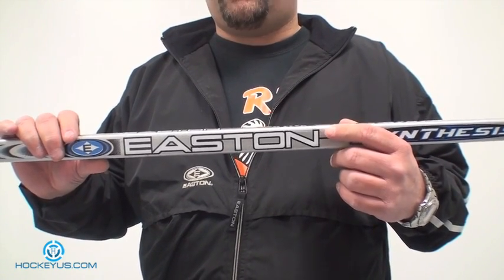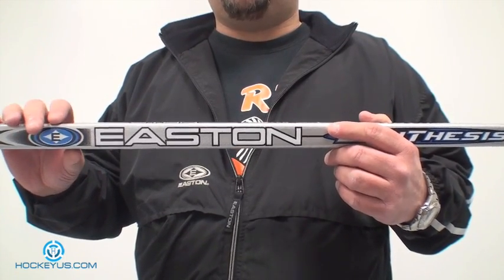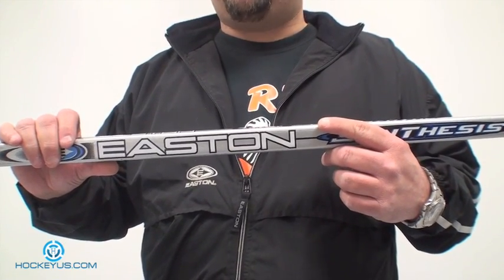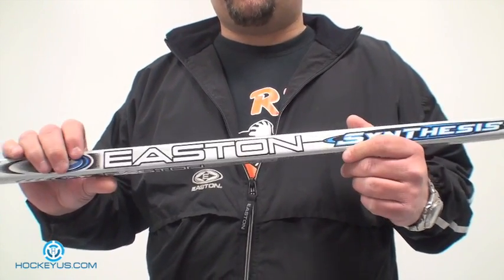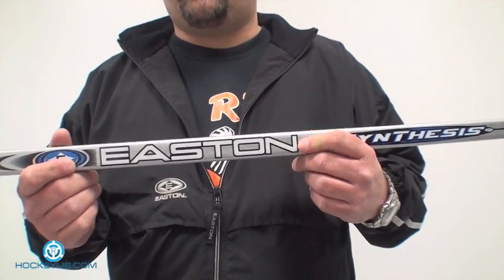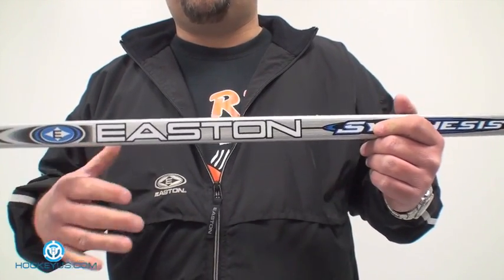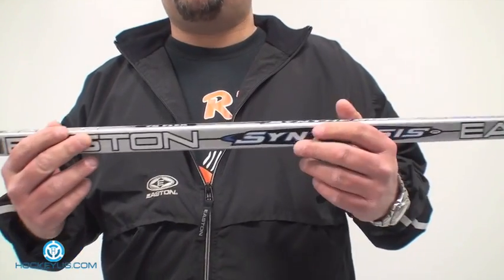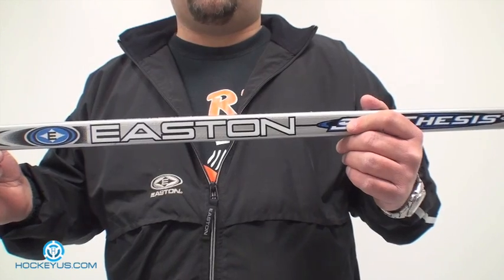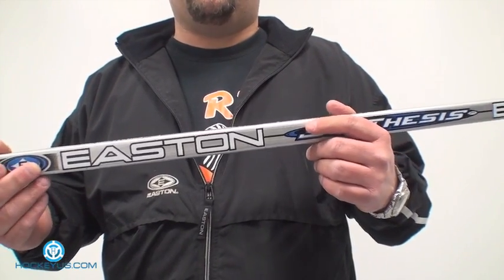One of the things we were asked about from a lot of young guys and even older guys is, in different areas, they're not sure how to pick out a different stick, what the sticks are made of, what the different properties and materials of a stick can do for a certain person. So we're going to do this in a two-part process. This first part will cover the anatomy of a stick — the different names and portions of the stick. In part two, we'll discuss the different blades, curves, and what they could do for your technique on the way you shoot.